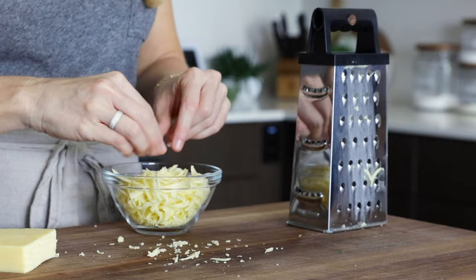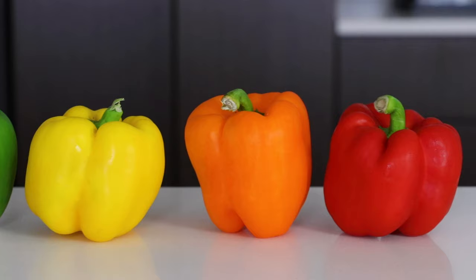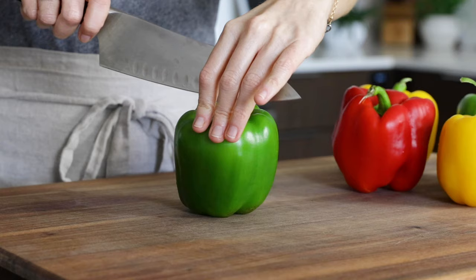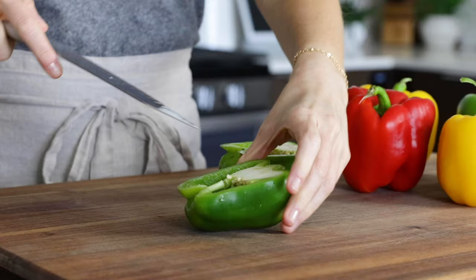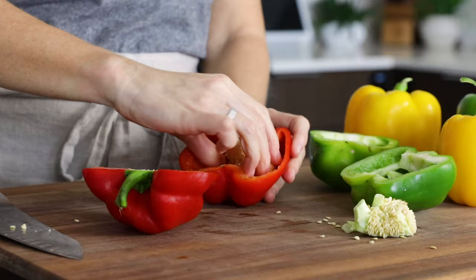Preheat your oven to 350 degrees Fahrenheit, and then let's chat about the bell peppers. You can use any color bell pepper in this recipe. If you're wondering why bell peppers range in price with green always the cheapest, it's because green bell peppers are the least ripe and have a slightly bitter taste. All bell peppers start green, but when allowed to fully ripen on the vine, they turn vibrant colors like yellow, orange, and red. When fully ripe, they're sweeter, have more nutrients, and are a bit more expensive — just a little fun fact for the day.